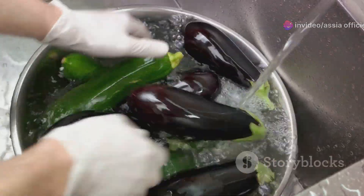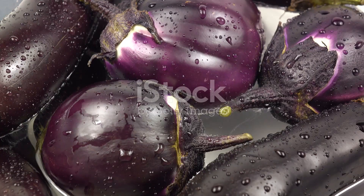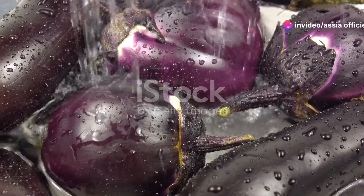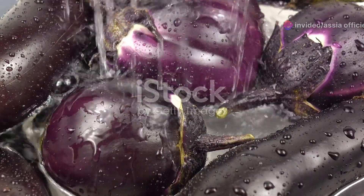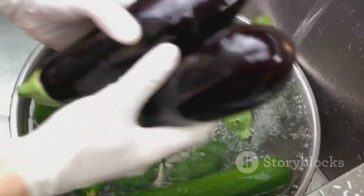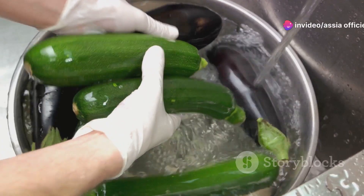While our rice is soaking, let's move on to the vegetables. We have eggplant, potatoes, and tomatoes. Wash them thoroughly under cold running water. For the eggplant and potatoes, peel the skin off, then cut them into thick round slices. The tomatoes, on the other hand, we slice into thin rounds. The thickness of the slices is key — thicker slices hold up better during cooking and give our dish a hearty texture.